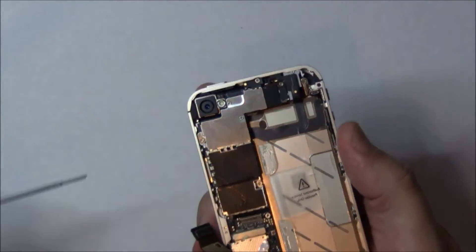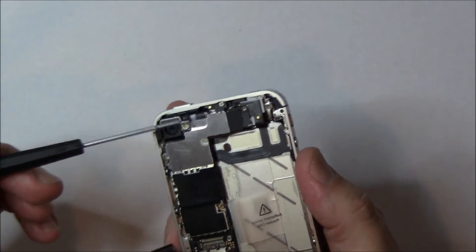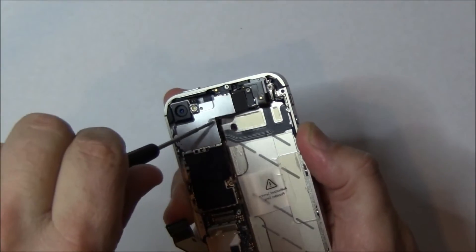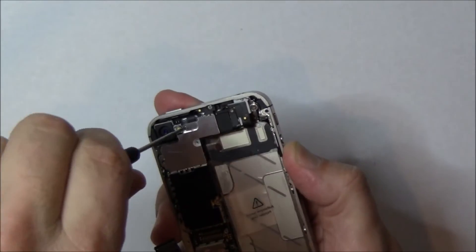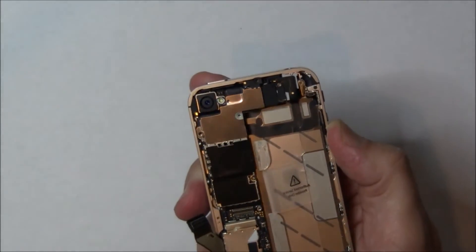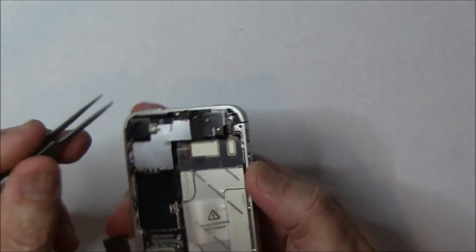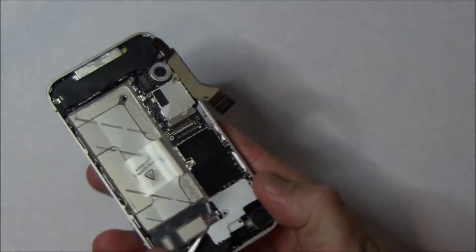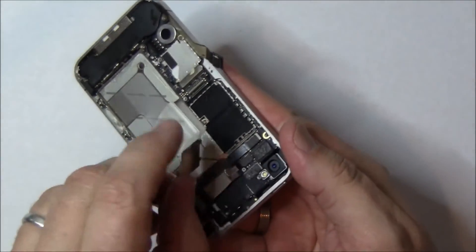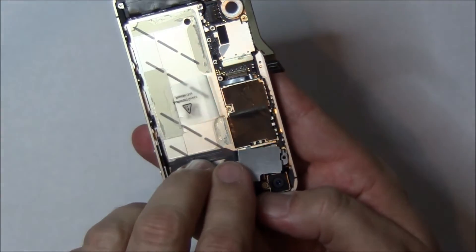There are four screws holding in the top EMI shield. You'll see them here — there's one, two, three, and four. They are all different sizes again. Let's go ahead and pull out these four screws. I set these all in a pattern and then place the part right above the screws so that way I can see how they all go back together. As you take out this top piece, it's clipped near the top right-hand side. So you can pry it up a little bit from this side and then grab it from the other side and pop it off. Just be careful not to tear any of the flex cables. Notice there are two tabs down at the base of it — those tabs are what you need to seat back in during our reassembly video.